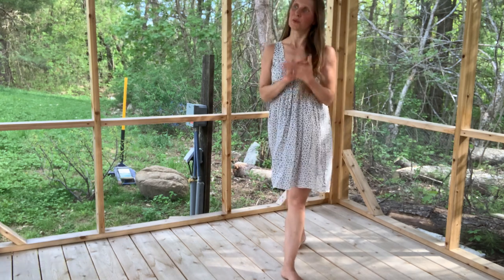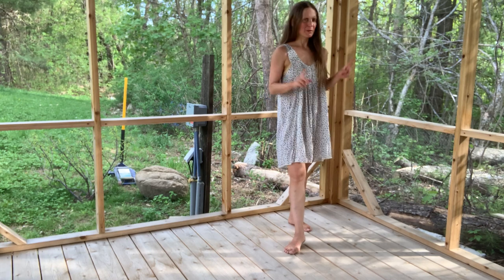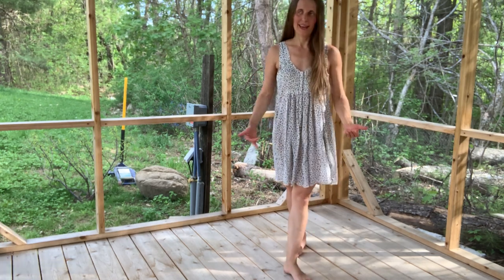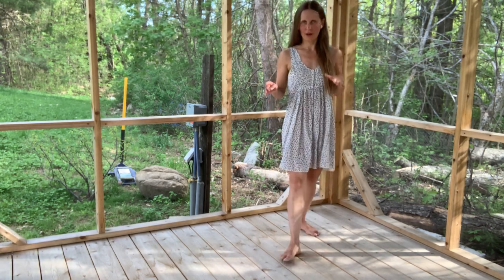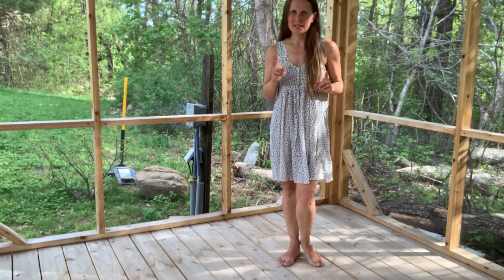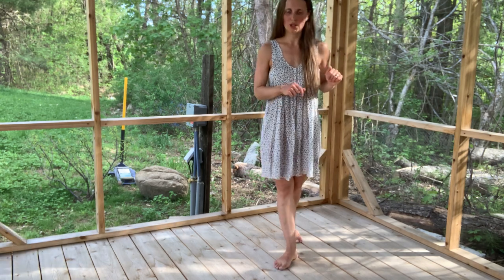Hi guys, so I thought I would do another video outside because it's so fun. I just enjoy this a lot. I don't know if you can hear the birds, but they sound amazing. I'm wearing a dress, and I think that means I'm going to do the Roomba. I thought I would do the sliding doors. I already have a video on sliding doors where I talk about feet and legs and hip action in a step, but in this video I wanted to talk about shoulders and hips and how they relate to each other.